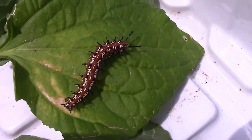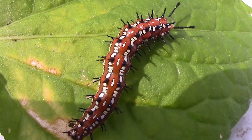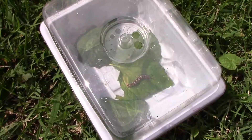If you're wondering about those little black spikes all over this caterpillar, this caterpillar does not sting. I think the color of the caterpillar probably deters predators more than the spikes.